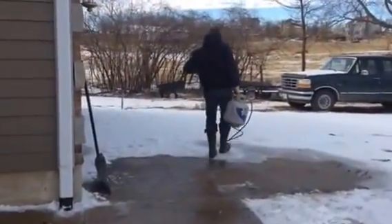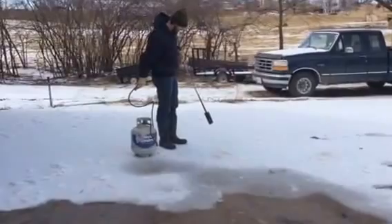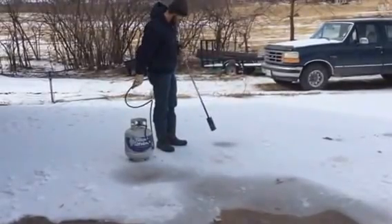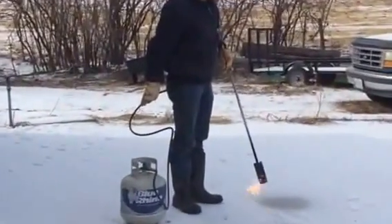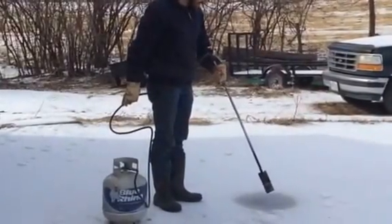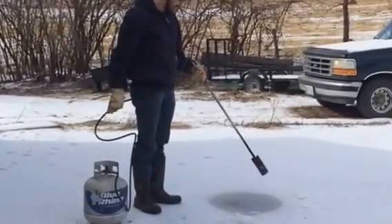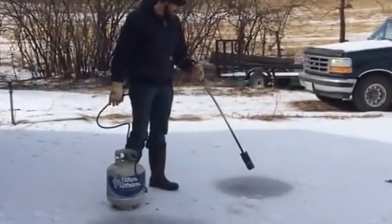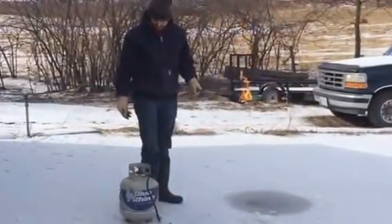Let's see what it does to that one. Pretty crunchy ice. Although it's a lot of fun, I'm not so sure this is the best way to do it. But it's a lot more fun than salt.